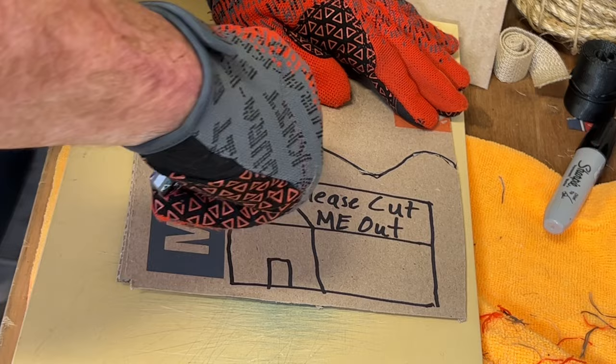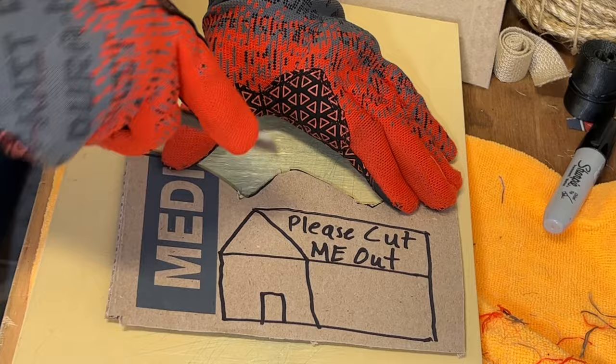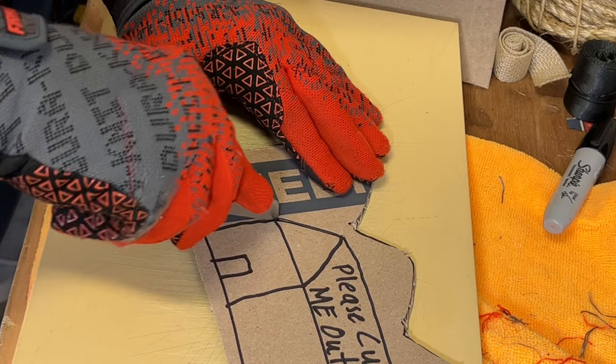Most of the things I'm doing day to day with my knives are either breaking into a package, tracing something out, trying to get something cut out, cutting a piece of string — a lot of in-hand cutting — and a wharncliffe blade is really going to excel at that type of stuff. That's one of the reasons why I gravitate toward this one.